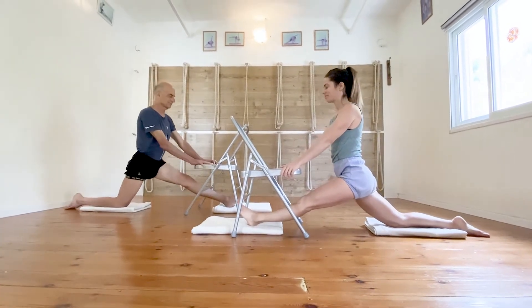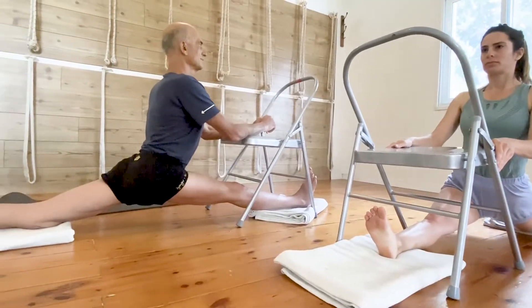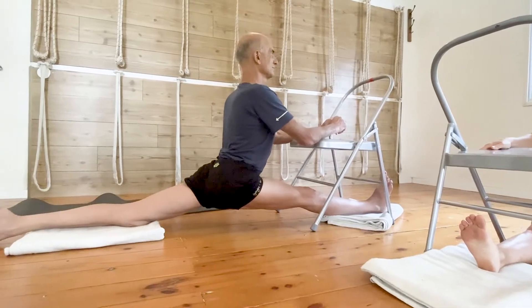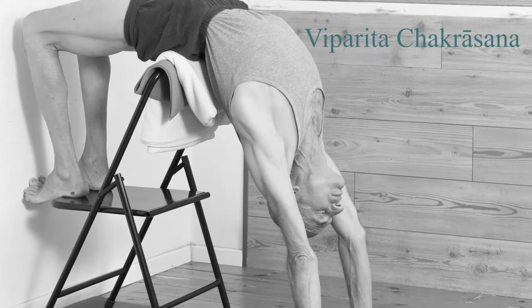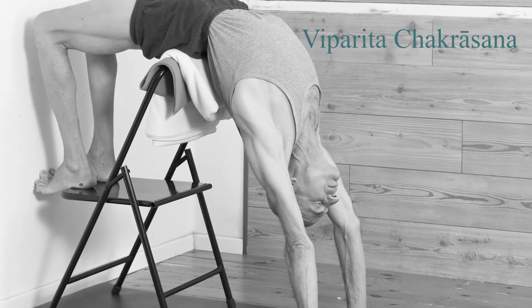Chairs are widely available and inexpensive props which can replace special extensive props such as benches and trestles, which practitioners cannot have at home and yoga centers cannot provide for each student in a class.